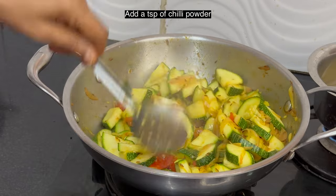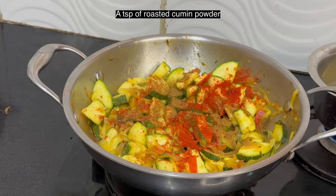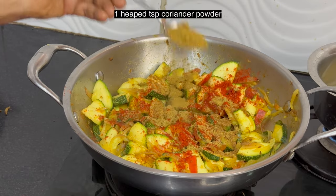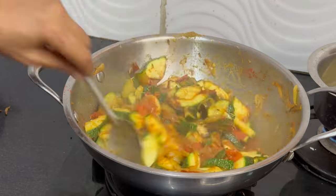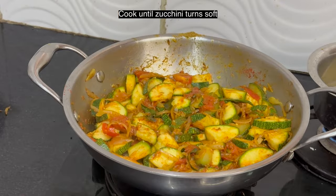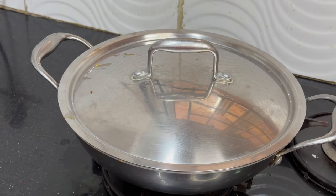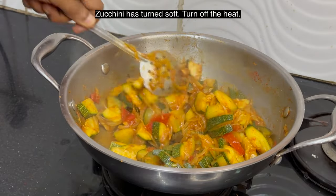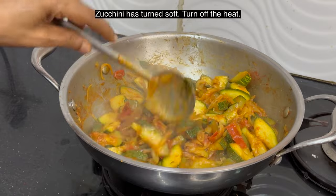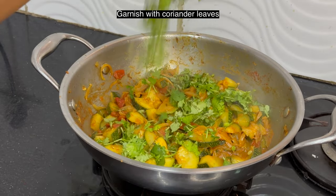Add a teaspoon of chili powder, a teaspoon of roasted cumin powder, a heaped teaspoon of coriander powder. You can also add a little amchur powder. Add salt if needed and cook until zucchini turns soft. Zucchini has turned soft — turn off the heat and garnish with coriander leaves.